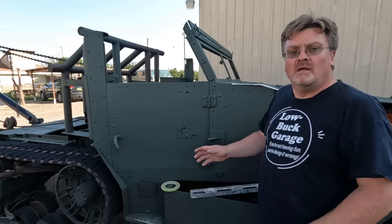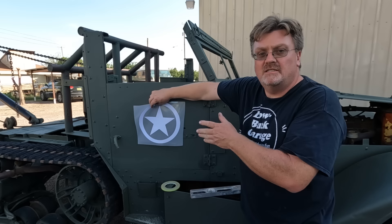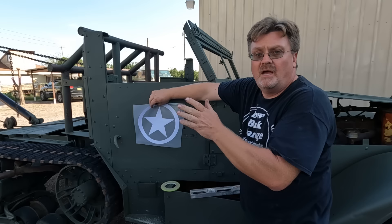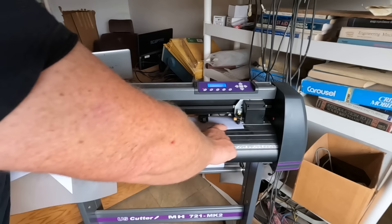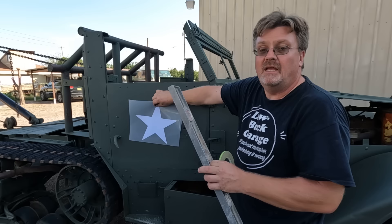I want to do some decorations on this vehicle just for fun. I was planning on putting a circle star on the door, but I talked to Dave at World War II Restorations, and he let me know the circle was only used on vehicles actually shipped to Europe — and this one probably never was. So I'm going with the correct marking instead. My vinyl is 12 inches wide so I made the graphics that size. I got tape to make marks and a level so my eyeball doesn't go sideways.